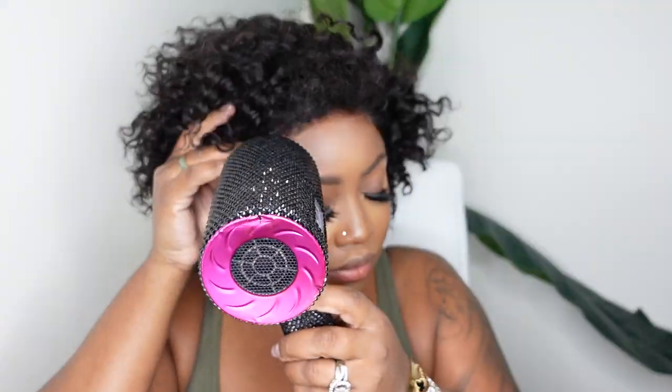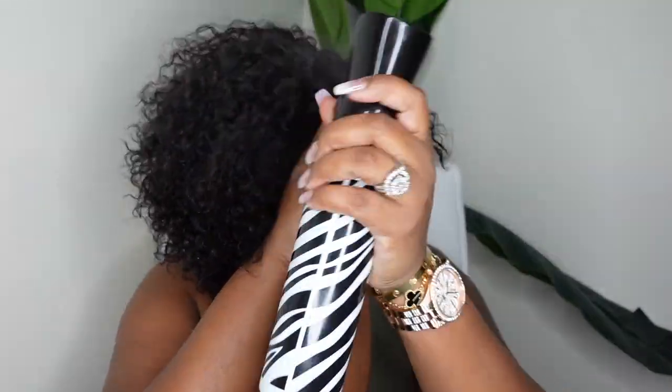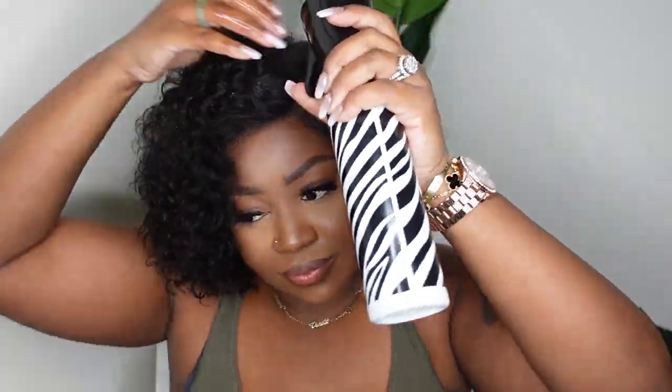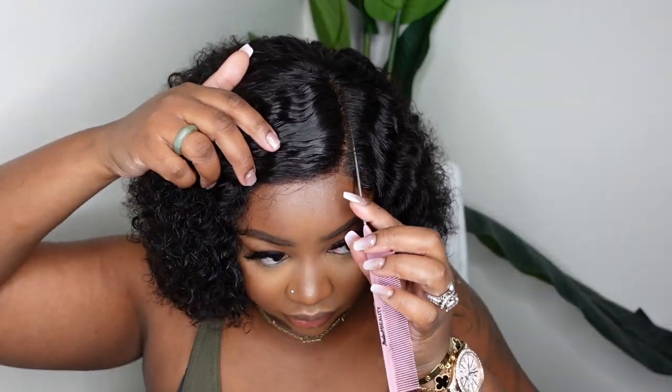I'm going to blow dry that on a cool setting to make sure it bonds down, and then I went in and blow dried the remainder of the hair. I highly recommend you shampoo and condition before the install process, but I wanted to fluff it out because I wasn't quite sure what I was going to be doing with this one. I'm going to use the mousse, so we're going to wet it back down — which means the blow dry was not necessary — but always try and experiment with your wigs to find something you really like.